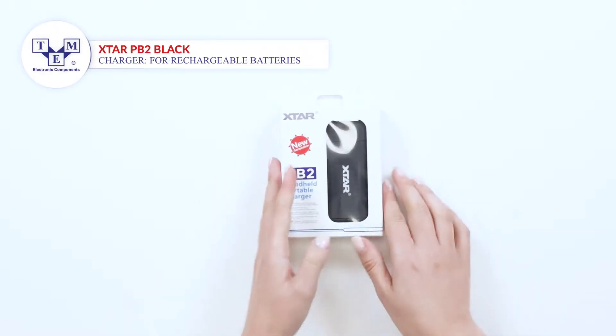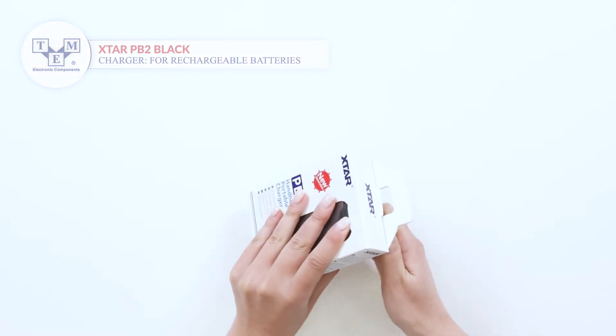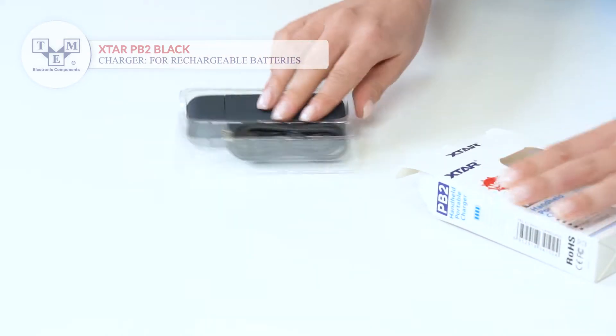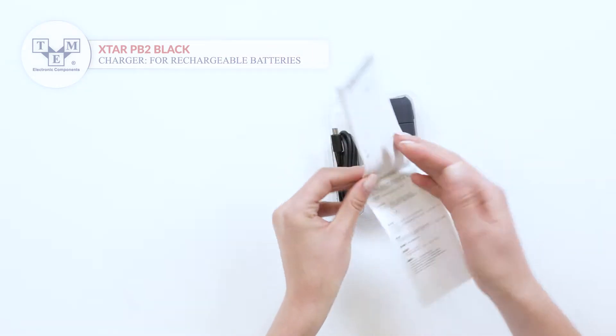X-Star PB2 is a double-channel portable charger that supports 18650 cells and can be used as a power bank. The set contains a user manual.